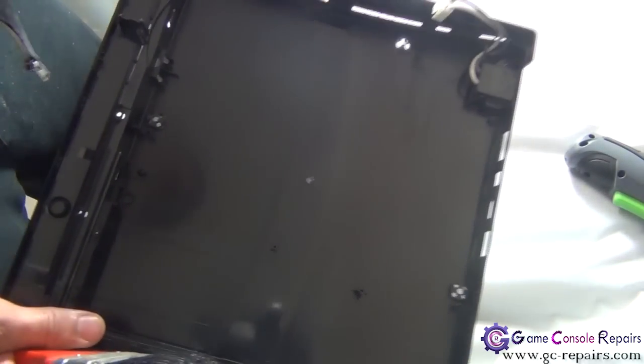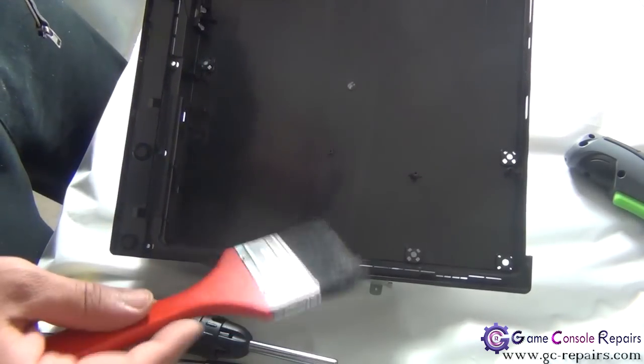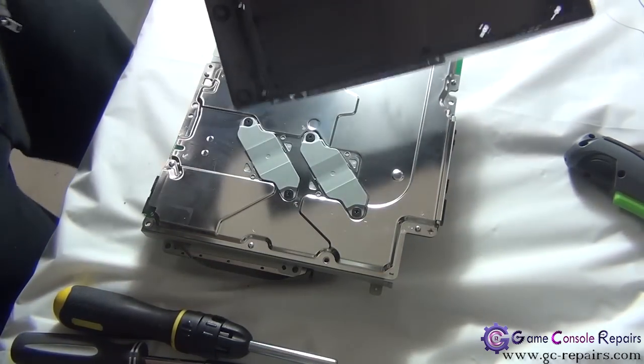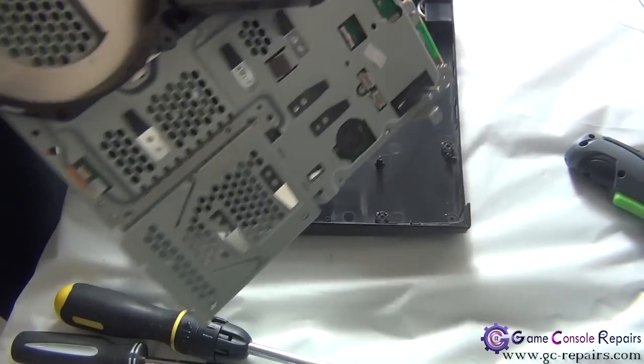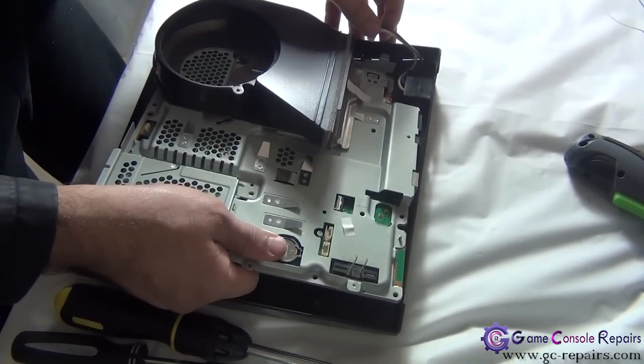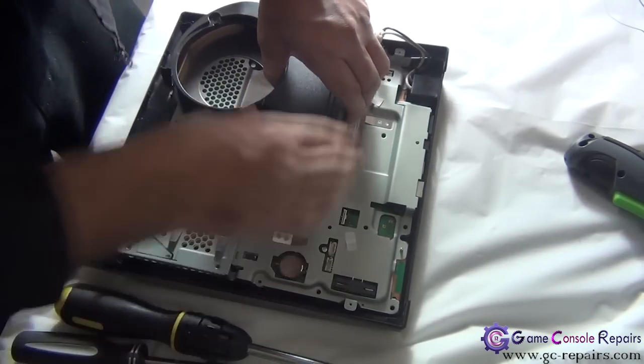Before placing the motherboard back in the bottom tray, if there's a lot of dust in there, best is to clean it up. Once all cleaned, let's place our motherboard back in the bottom tray. Simply move this and slide it in.